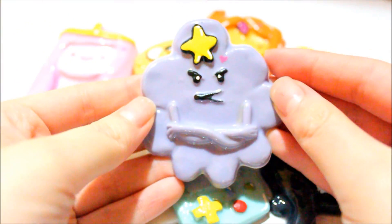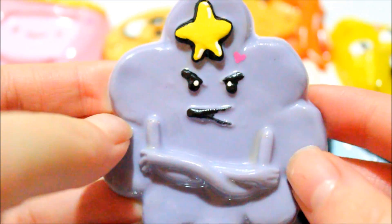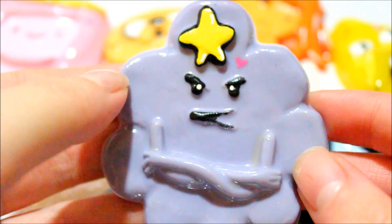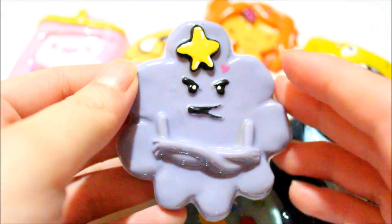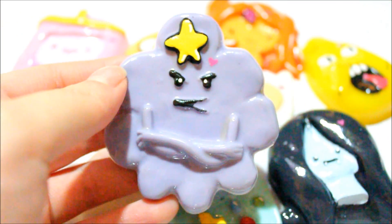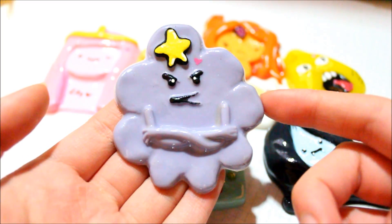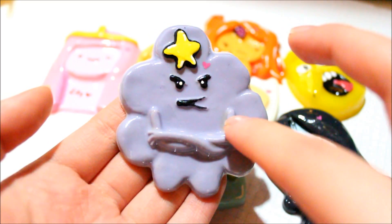The first piece I have to show you is the Lumpy Space Princess. Just a disclaimer — I've never really watched Adventure Time. I've watched a few episodes because my roommate and my brother both like it, but I'm not too familiar with the characters' backgrounds. For this piece, I mixed purple and white resin to make it opaque, then painted on the details later.